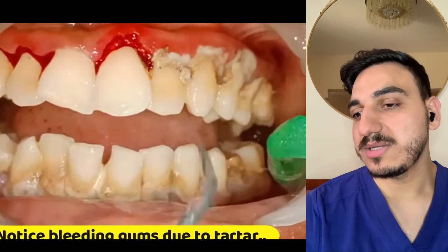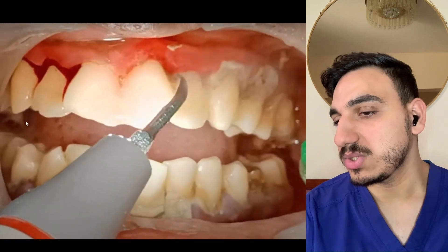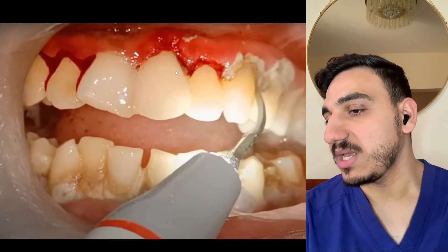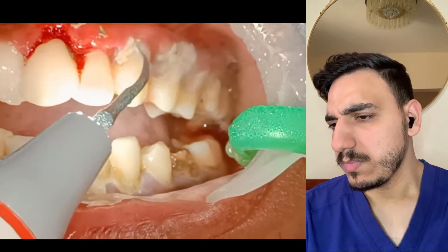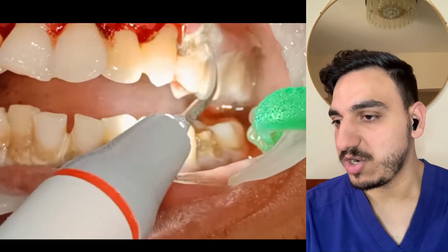The periodontal ligaments may also be affected. They're continuing, going slowly and cleaning the front teeth — as mentioned, focusing around the gum line as well. Look at all of that dental calculus being removed!